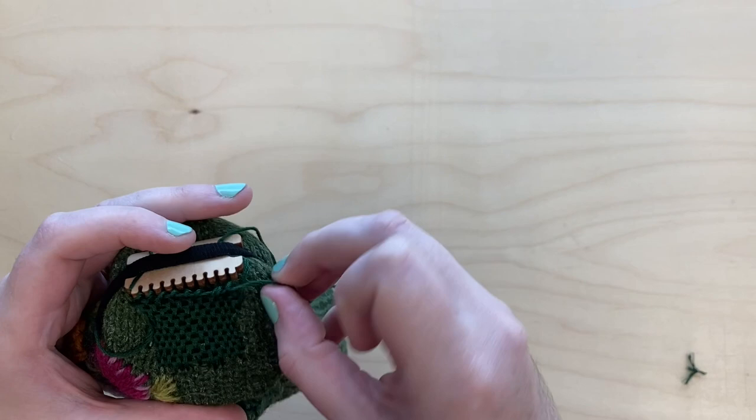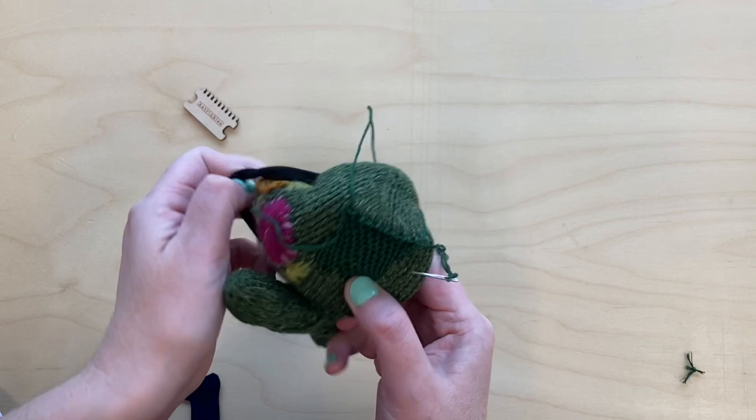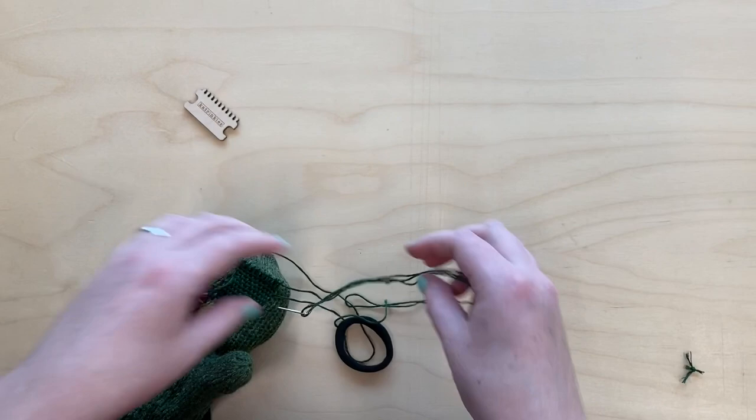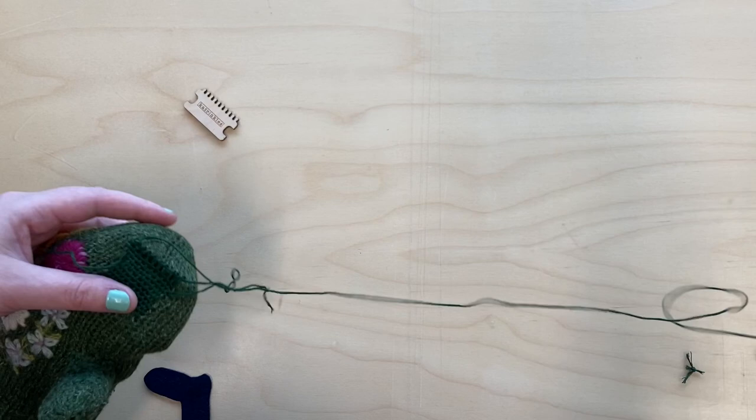Once you reach the end, you're just going to pop those stitches off of the heddle. As you can see, they don't really go anywhere because they're pretty secure with the weaving that we've done. We're going to take the heddle off and take the elastic off — just do it gently so you don't distort any of your stitches. Then move these tails out of the way — we're going to weave those in at the end.